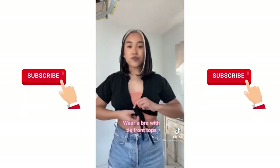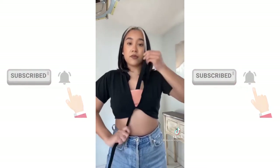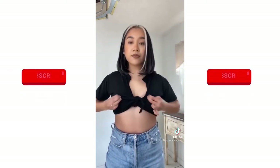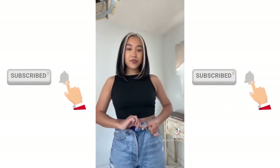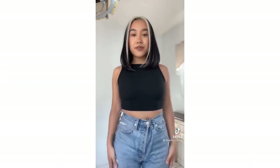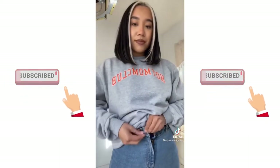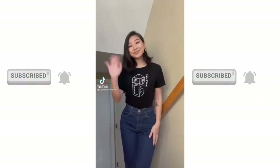If you want to wear a bra with tie-front tops, try this hack: take one of the ends and loop it under your bra, then tie the top as normal — you won't be able to see your bra. For pants that are too big, take the button, loop it through the first belt loop, then button the pants as normal — this will make your pants fit better. If your pants are too tight, take a hair tie around the button, loop it through the buttonhole and secure it — this gives you more room.